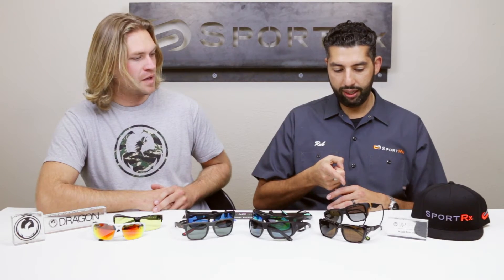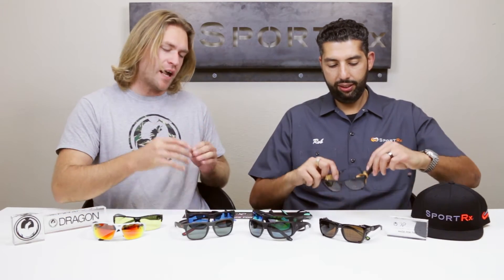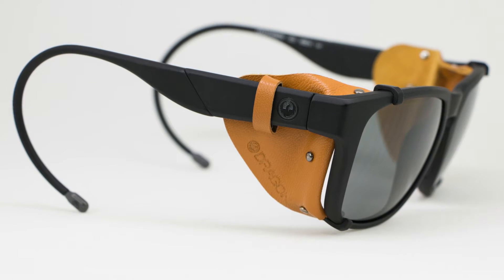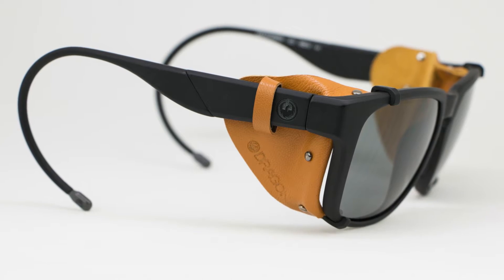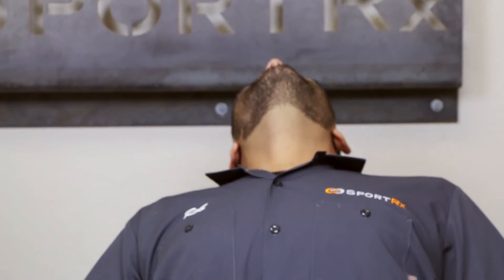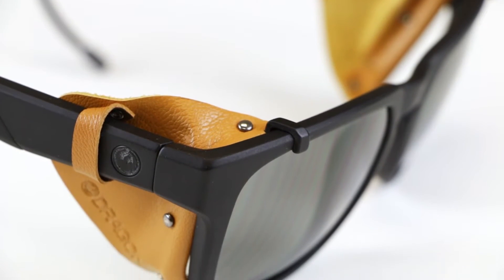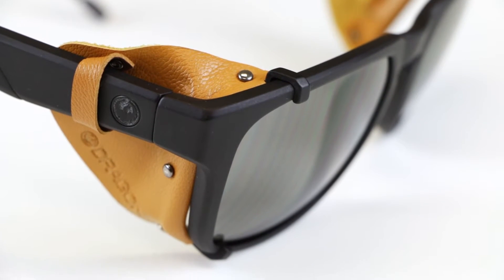So we're going to dive into all four pairs, starting with the Mountaineer X. It's actually the Mountaineer X — going back to that Cross Performance line. This is something made specifically for being outdoors and hiking. This pair has the adaptable sea temples on it — they're not coming off. So you can ski in them, snowboard in them. For some people, it's an alternative to a goggle. It's great for the snow.